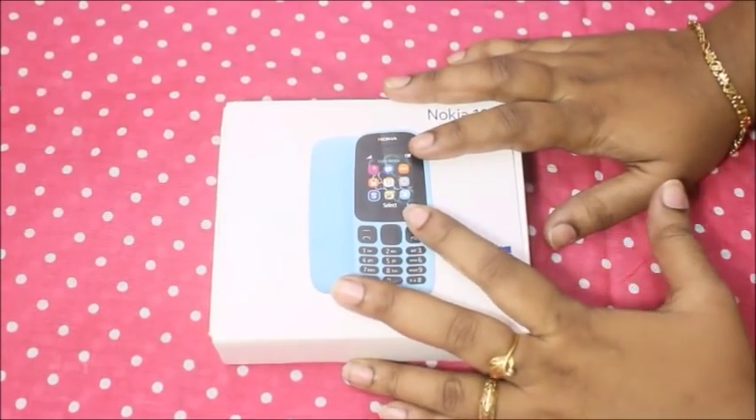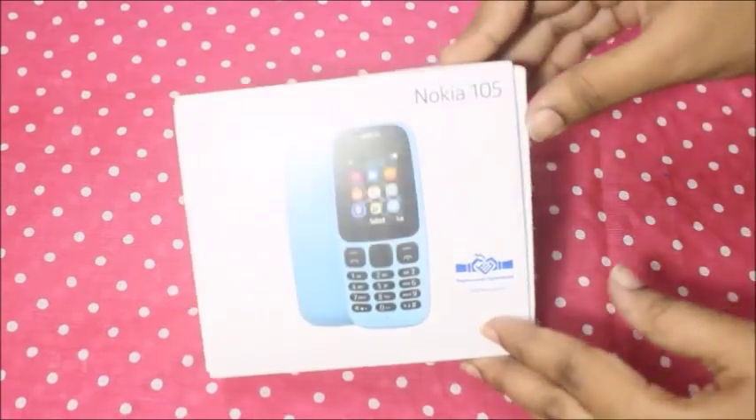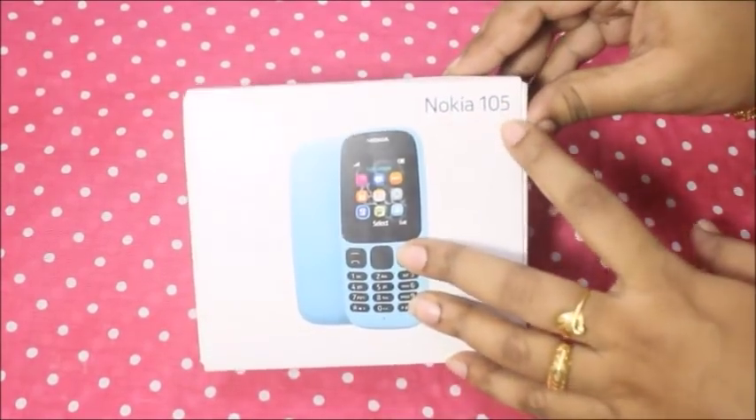We will unbox this video. Now we will unbox the Nokia 105 phone.